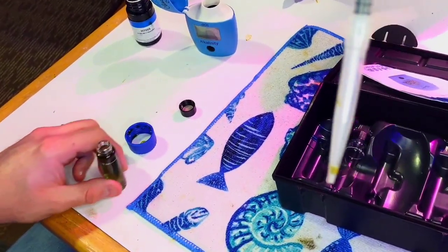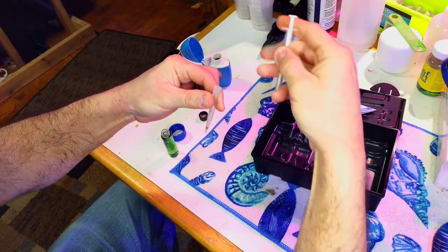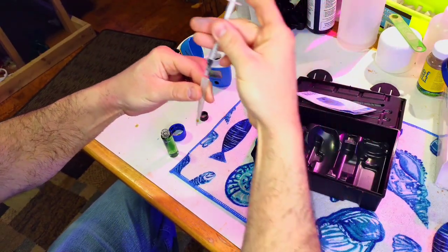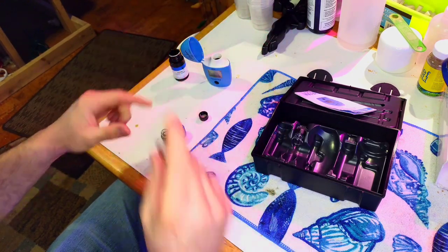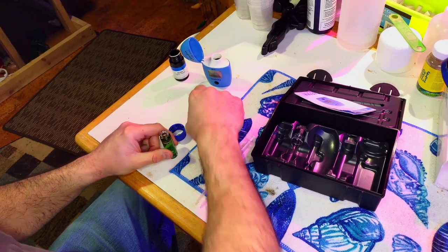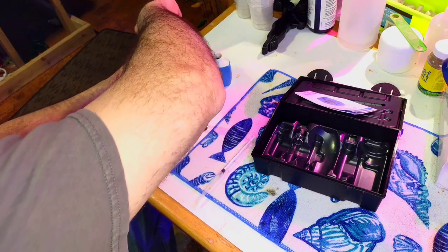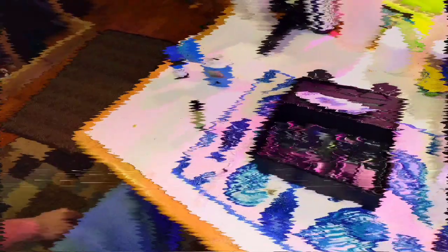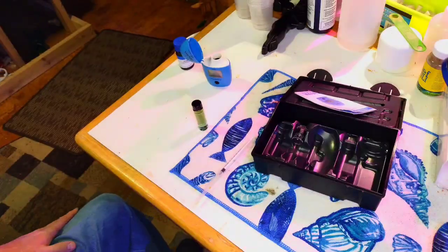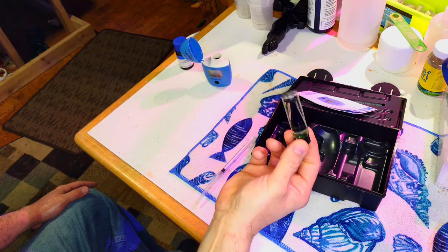If you end up with a little bit of reagent left in the syringe and want to get it all out, take the adapter off, pull up the plunger a little bit, put it back on, then push it down back into the vial — that gets the rest out. It may or may not affect the reading, but it's good practice.